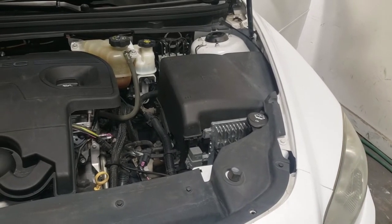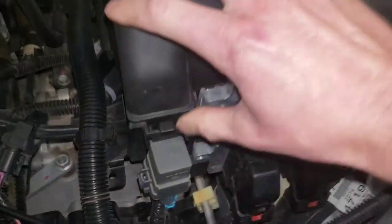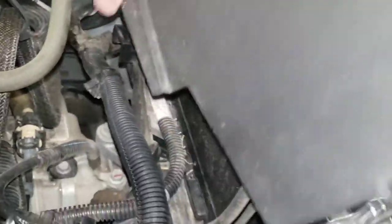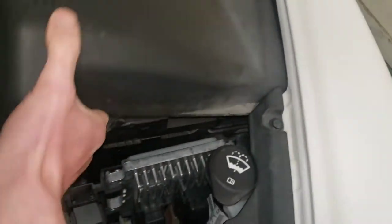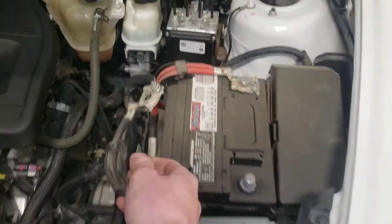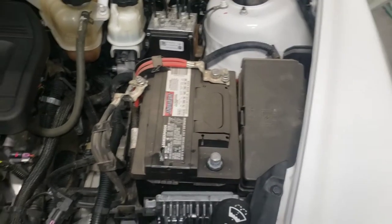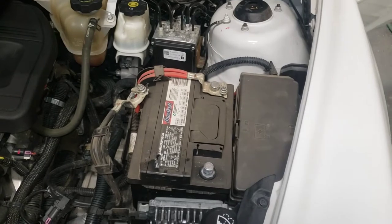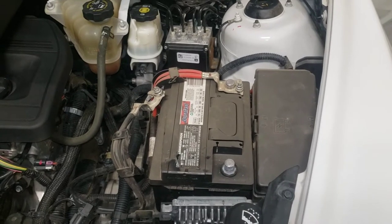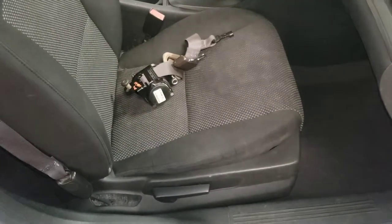The first step is to disconnect the battery because we're going to be working with the airbag system. Push this tab and remove the battery cover, then disconnect the negative terminal with a 10 millimeter. Once you loosen this nut, bend it out of the way — now there's no power to the vehicle and you're totally safe. I usually like to give it at least a minute or two so any residual voltage in the system can dissipate.